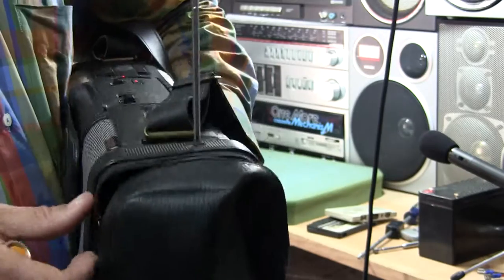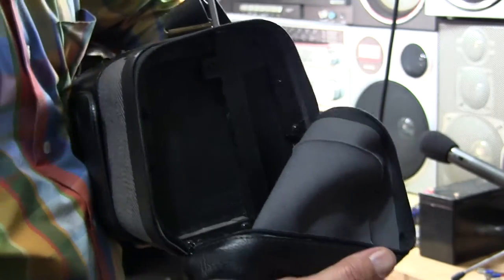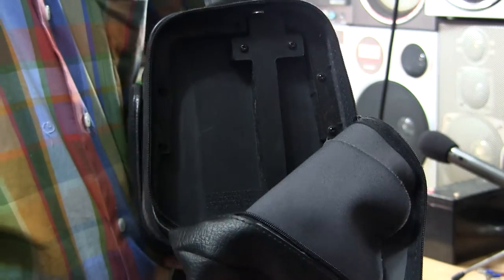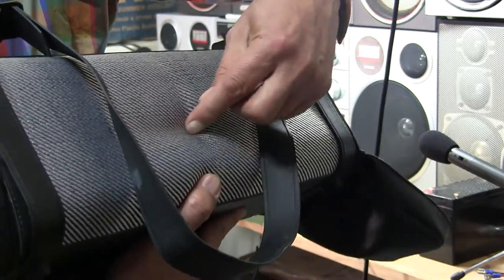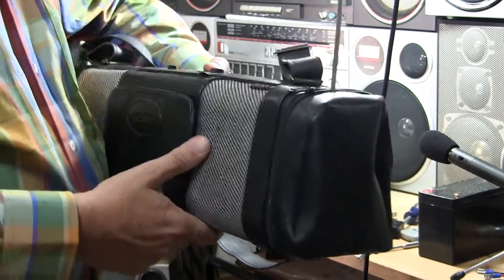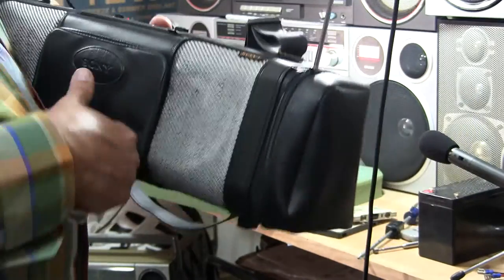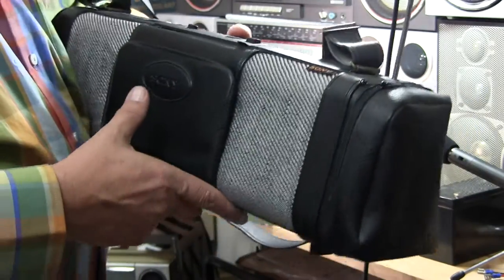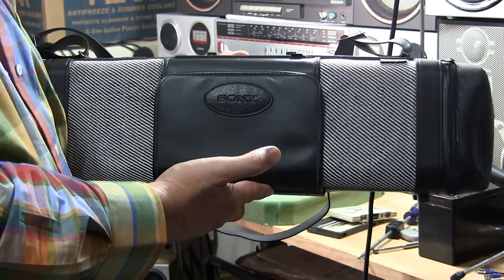The other end has got a similar pouch that you can unzip and evidently put stuff in — this doesn't have anything in it. No controls, just that's it. The back of it is padded; it's actually a padded cloth case, so that's kind of weird. And on the top it's got an AM/FM radio. I have it running right now because I found out that I could use a Bluetooth cassette adapter with it.